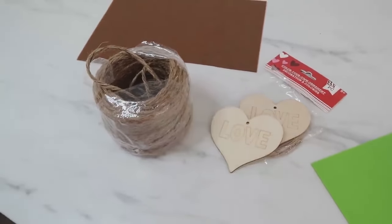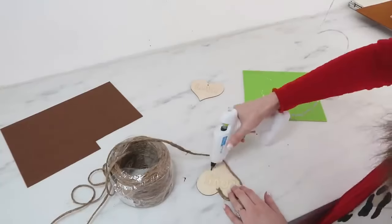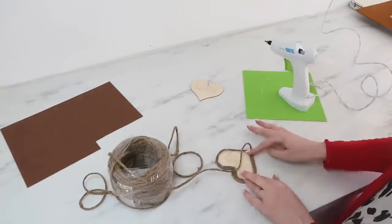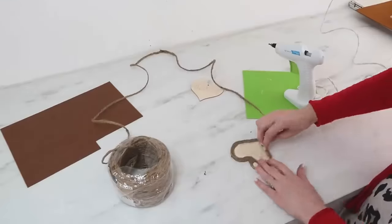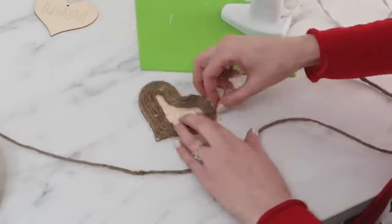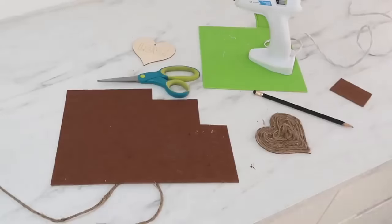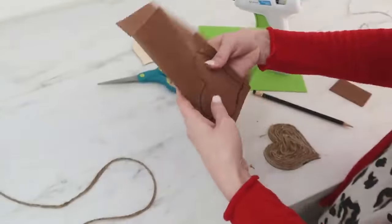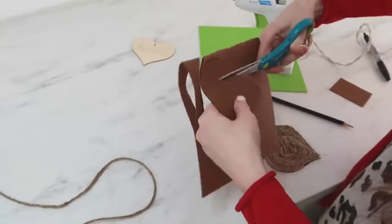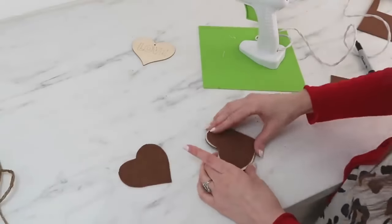Now let's make some heart coasters using these wood hearts from Dollar Tree and also some four-ply jute. It's as simple as using some hot glue and going around the outside edge of your heart, then layering it and twirling it and spinning it and gluing it down in layers as you go around the inside of your heart — you want to cover your entire heart with that jute. One extra little step that will make these a little bit nicer is adding some felt onto the back. Just trace the heart onto some felt, cut those hearts out, and hot glue the felt onto the backs of the coasters.